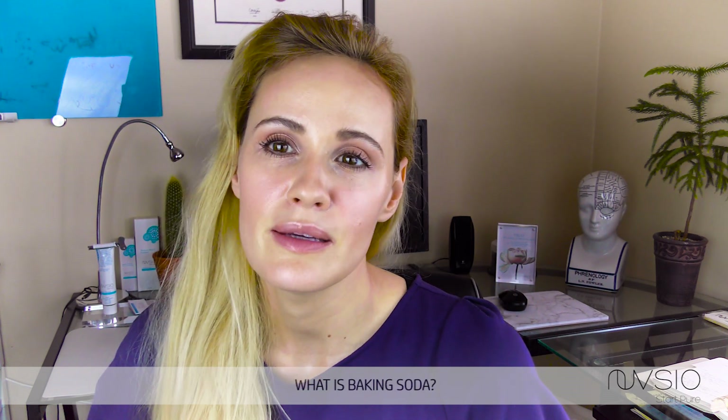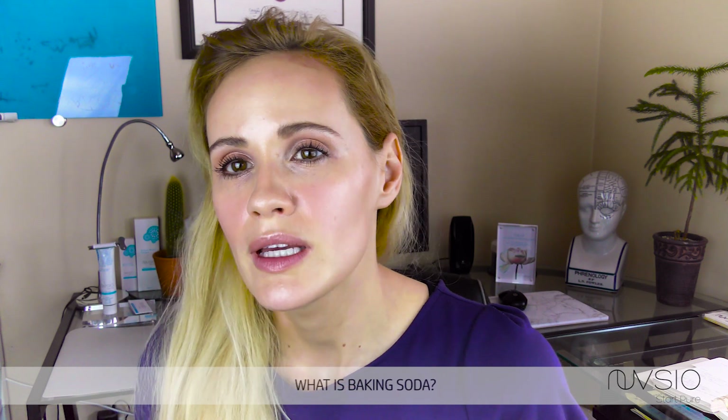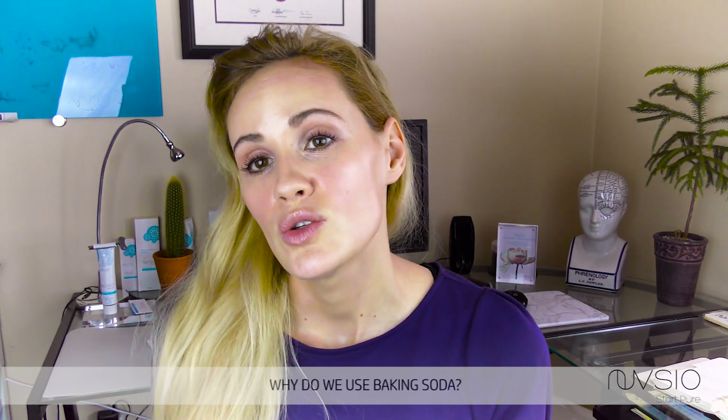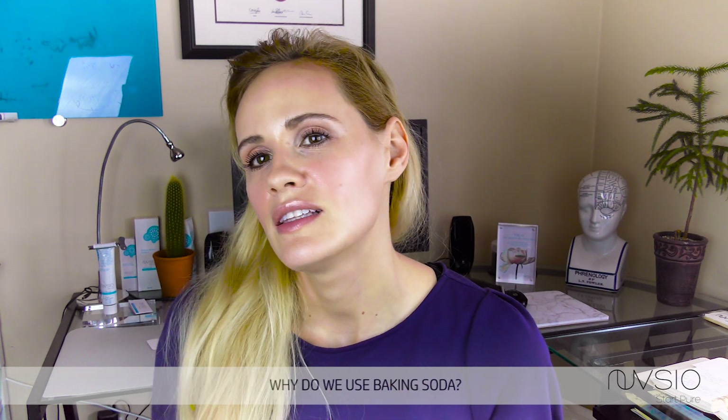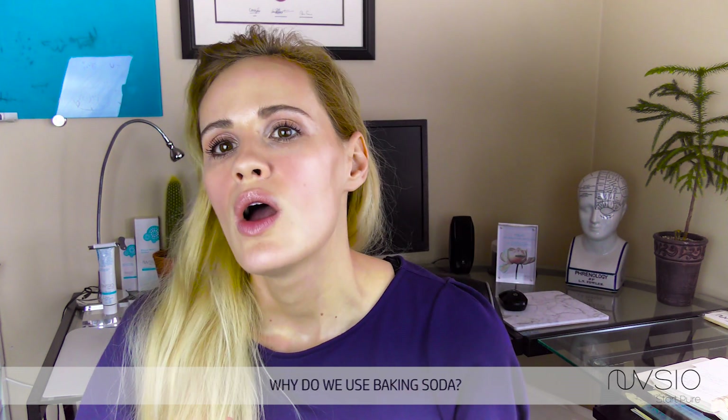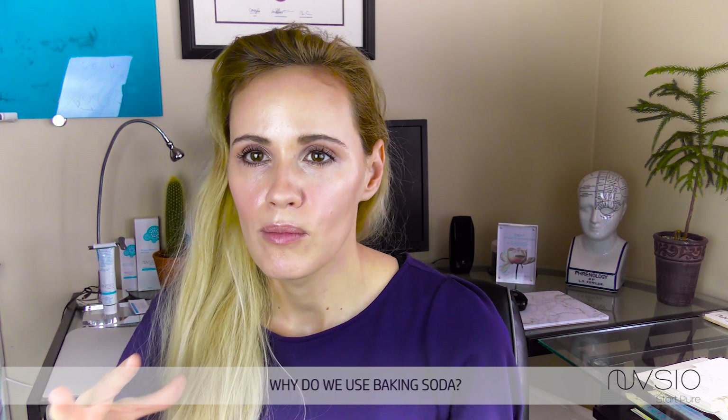Baking soda is typically used in baking food, usually in processed food. Why do we use baking soda in breads? Well, it gives bread its fluffiness. It releases CO2 when the bread is heated or when there is an acidic component introduced into the mixture. It releases these bubbles, which bubble up and your bread gets that lovely fluffy texture.